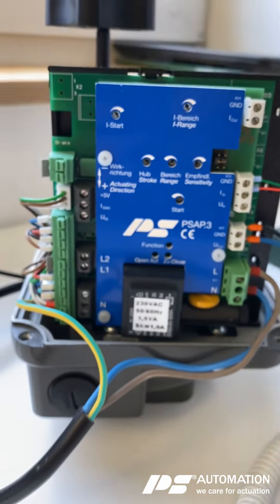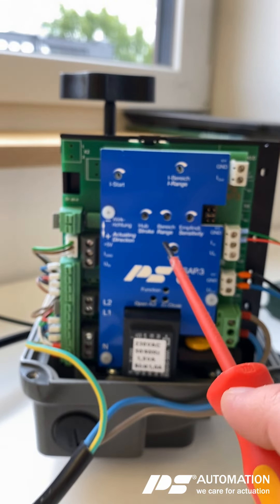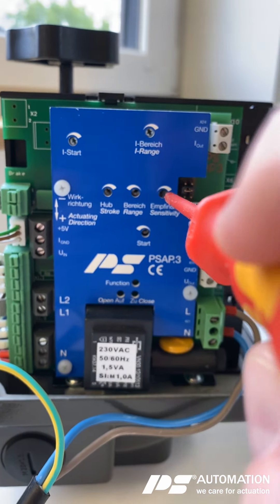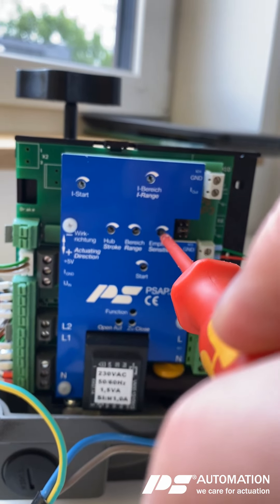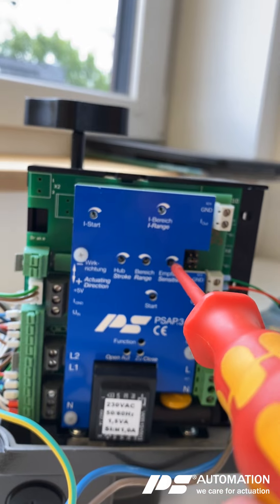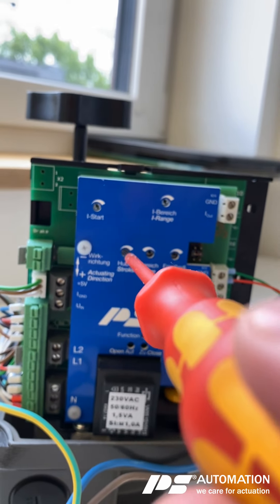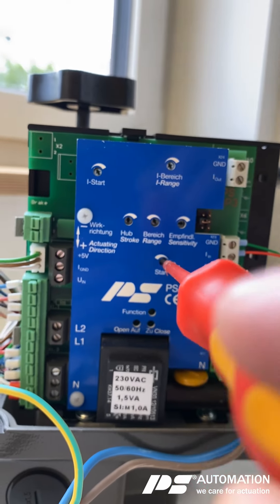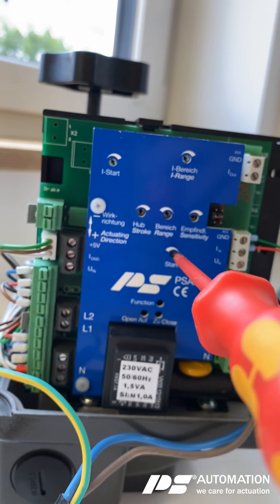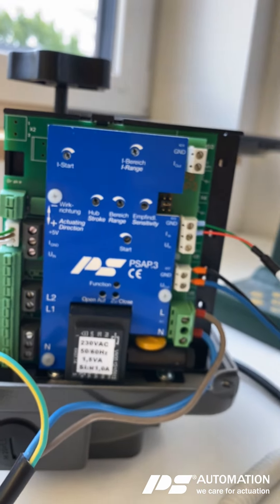Once that's done, the next step is to initially set up the potentiometers. Please set the sensitivity to a middle value — low sensitivity on one end, high sensitivity on the other, and we put it to the middle. Then put the range, the stroke, and the start to the counterclockwise maximum. Check that it's done correctly — perfect.